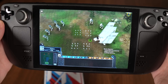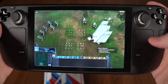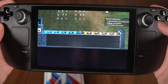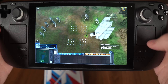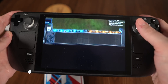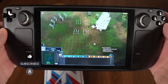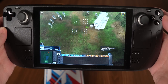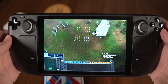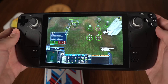By default when using the magnifier on Steam Deck, the right trackpad lets you pan around the screen — but I've got the right trackpad set up for something else. So instead I just use the gyro to look around different areas of the screen, and it works really well. Magnifying is super important for certain RTS games because the text is so tiny.